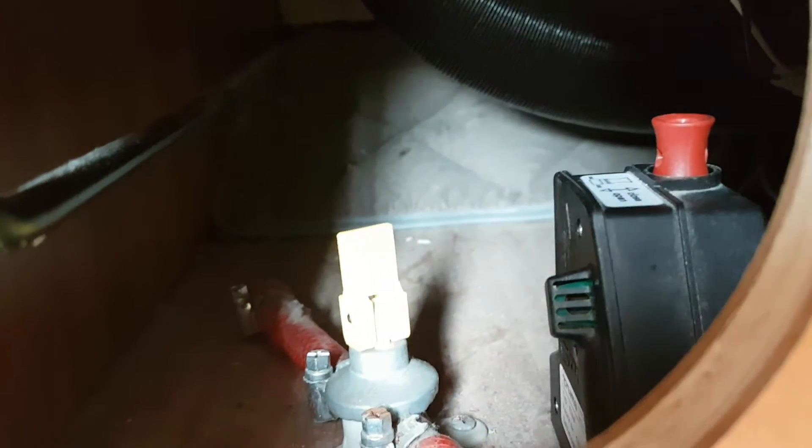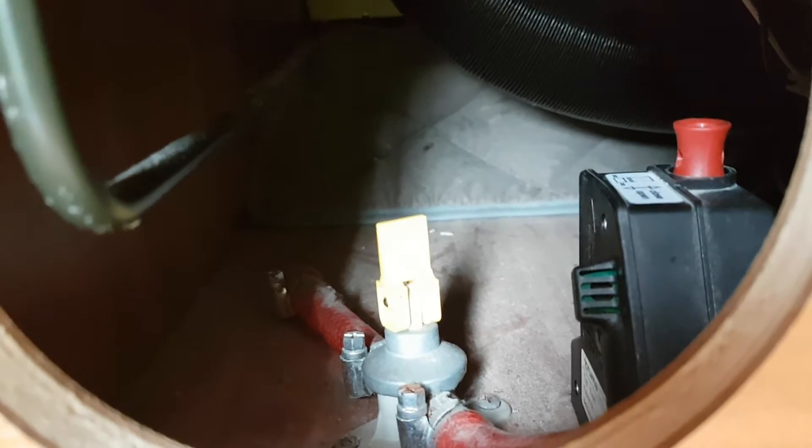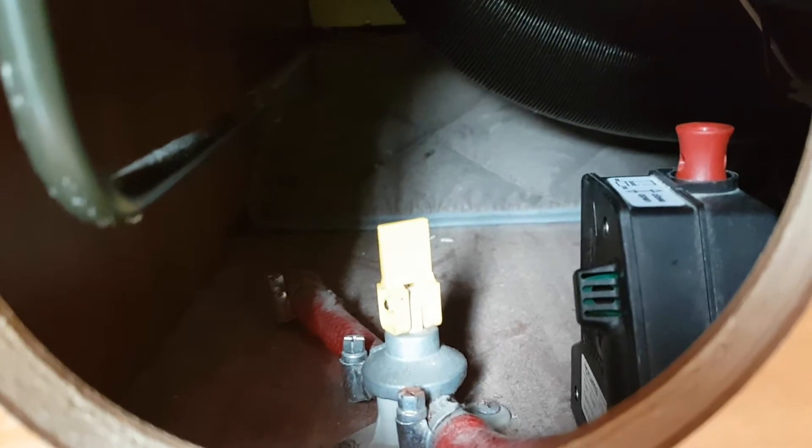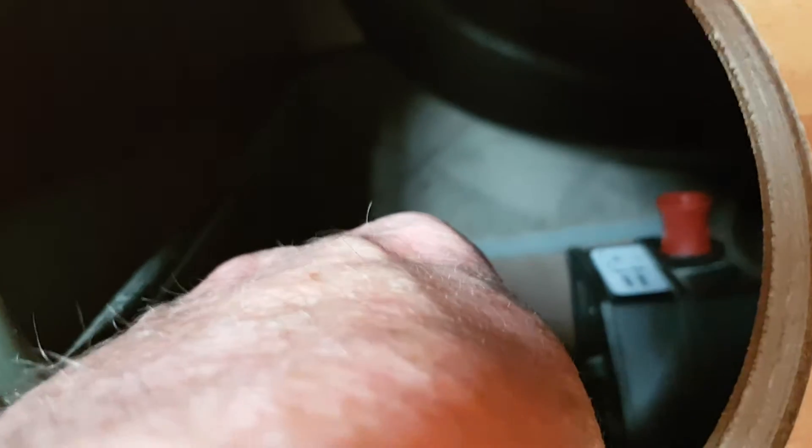If you want to winterize the van, lift the yellow one up and push the red one down — that'll drain out all the water from your heater and all your taps inside. At that stage you switch off your pump inside, open your taps between hot and cold, and if necessary blow into the taps to remove any excess water — especially if it's getting very very cold.